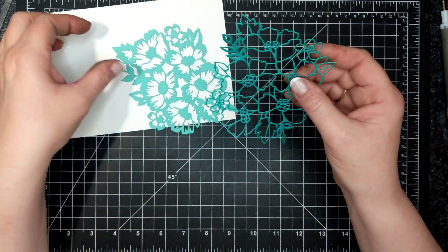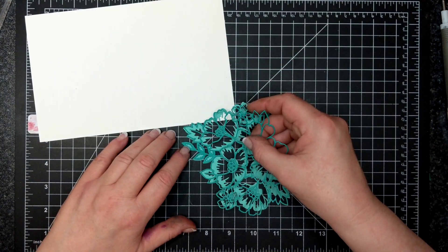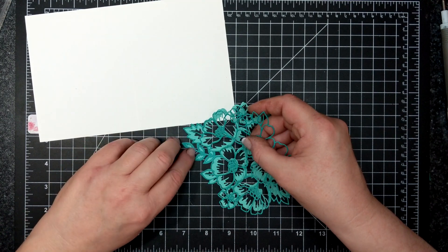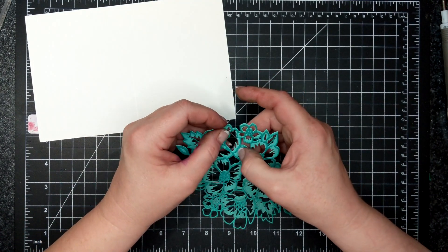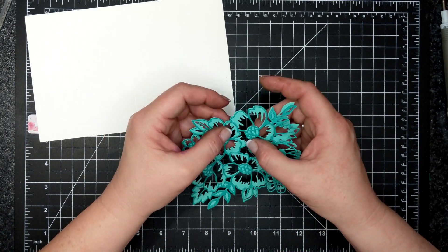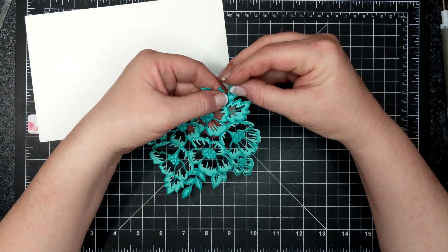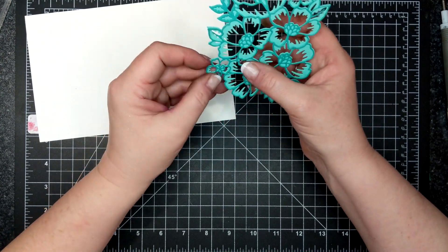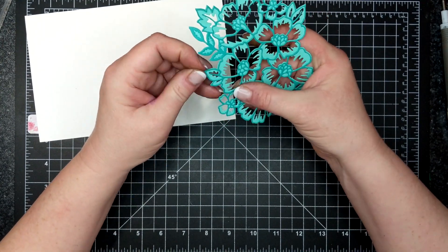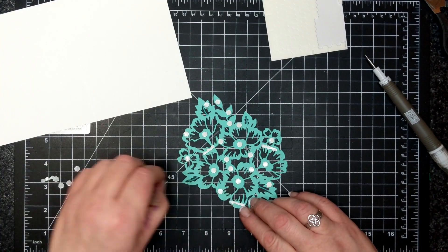Sorry if you can hear purring. Quinn the Crafting Kitty is with me today — he wanted to be a part of this video and he's very happy. Anyway, I'm adhering the two die cuts together. I just put adhesive on one of them, on the darker color which is Bermuda Bay, and these fit together so lovely.